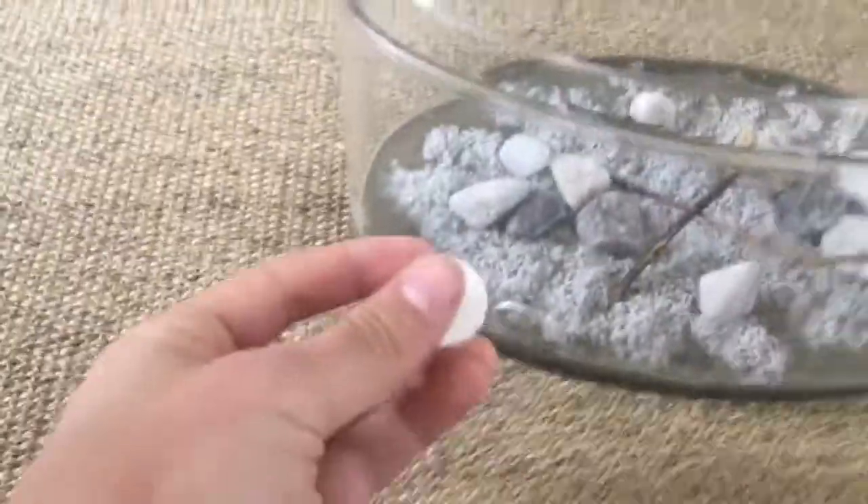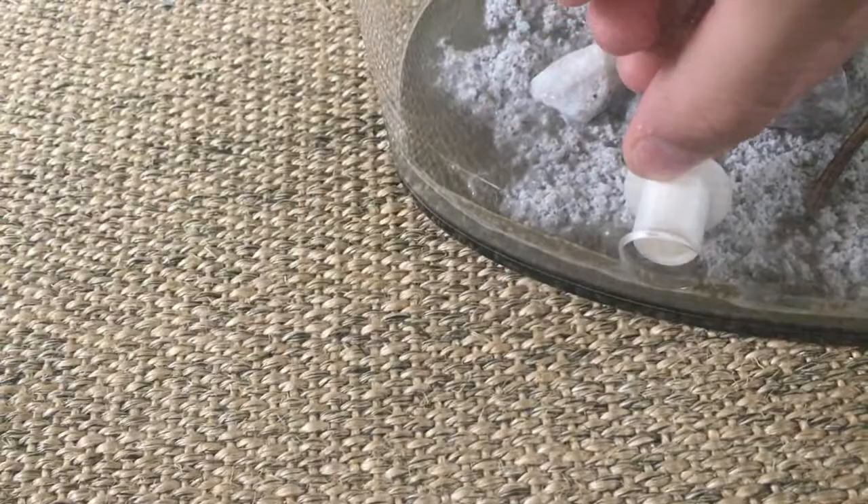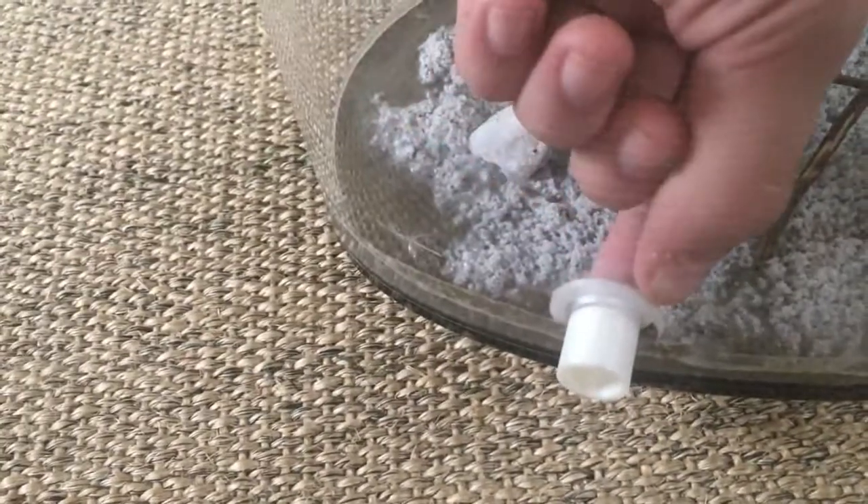There are two of these things here that came with it that slide in on this side, just like that, or on the other side. So I can do whatever I need with those two.